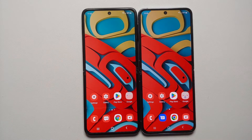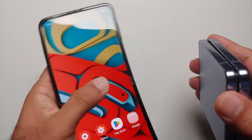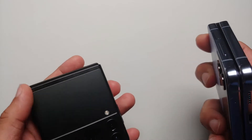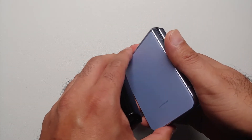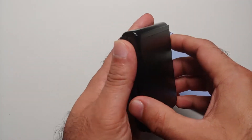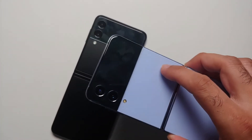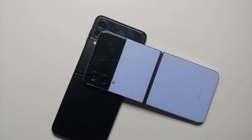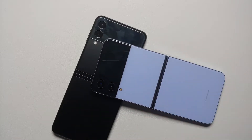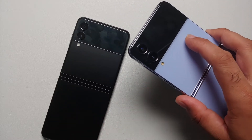Both devices share the same thickness. The Z Flip 4 features Gorilla Glass Victus+ on the back and cover screen, whereas the Z Flip 3 only has Gorilla Glass Victus — so you do get the plus upgrade on the Z Flip 4. The Z Flip 4 is also heavier than the Z Flip 3 by around four grams.